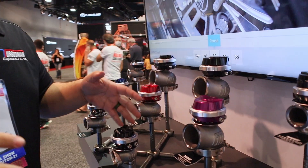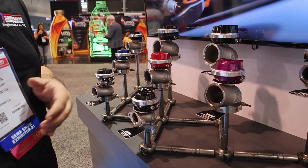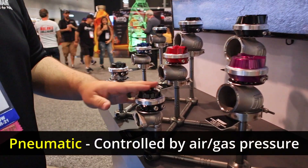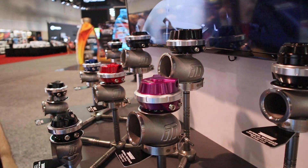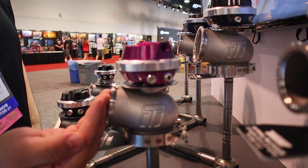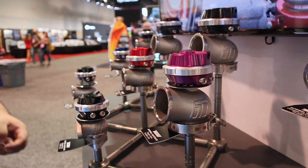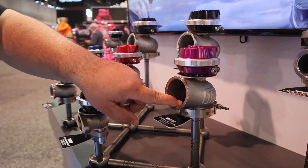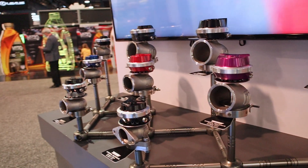Wastegates in general, in just the typical sense for the last several years, they've been pneumatic. These are traditionally what you're going to see. They use a pneumatic reference that goes into the bottom half of the housing that lifts up a diaphragm when boost pressure is fed into the system. What that does is it lifts up the valve inside, and that diverts pressure away from the turbo itself to control boost pressure.